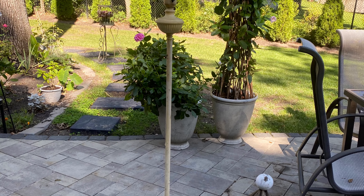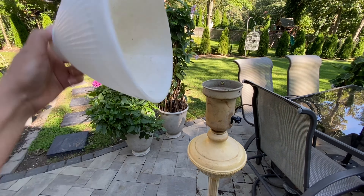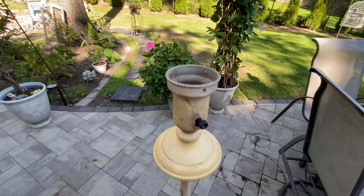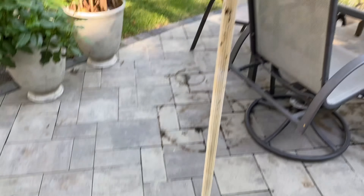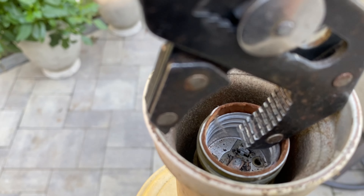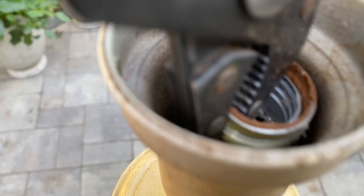Thank you so much for watching, I hope you enjoy. I've never really taken apart a lamp before — it wasn't hard at all. You just have to disassemble things step by step. I think it would be a lot harder if I had to put it back together to make a lamp, but since I'm not making a lamp, it was quite easy.